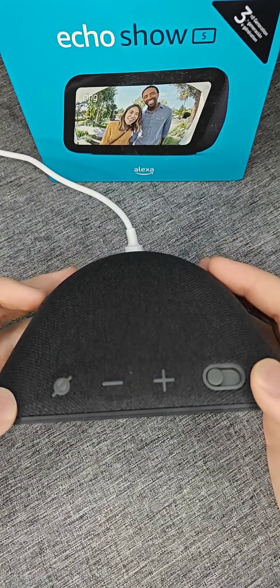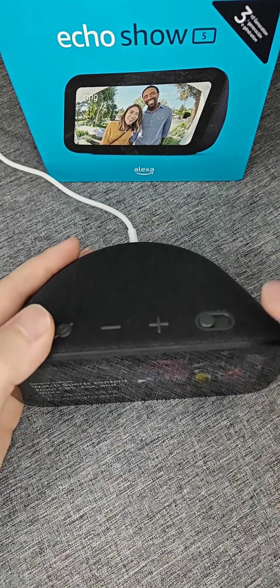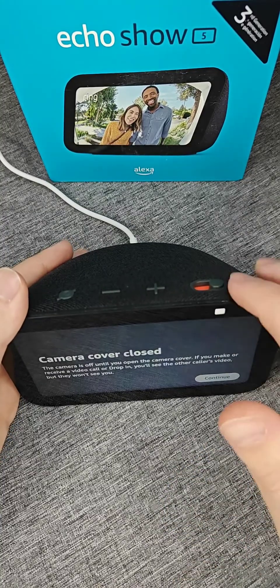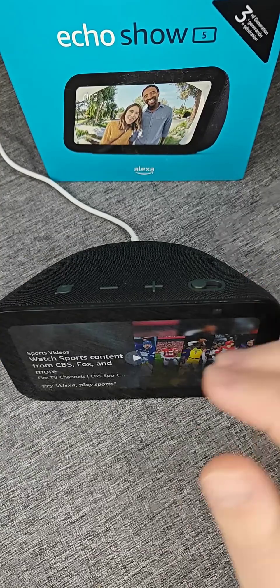The physical buttons on the top of the Echo Show are mute microphone, volume down, and volume up. You can also cover the camera with the built-in slider — slide it one way and the camera is covered, slide it the other way and the camera is on.